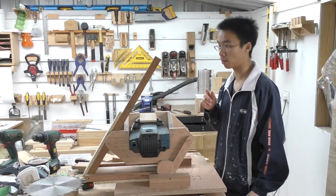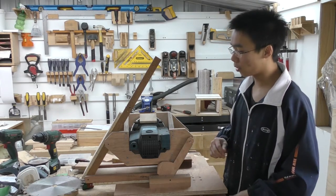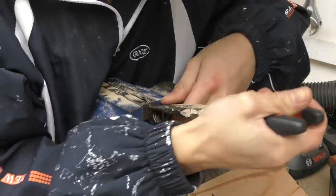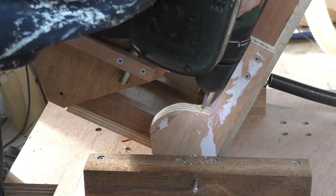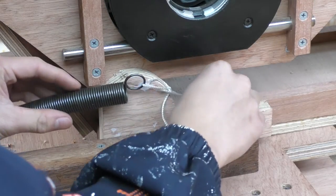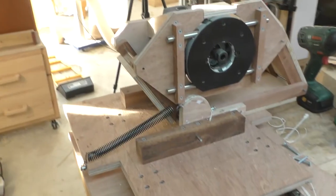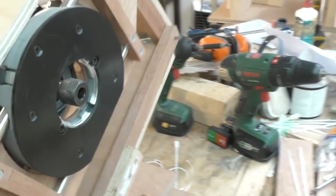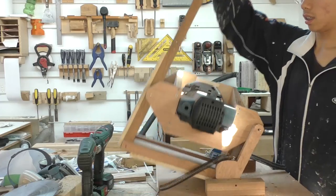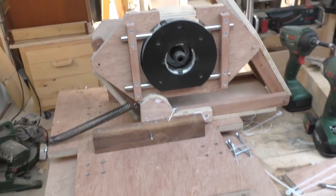With the pantograph mechanism on the plunge base, it is still quite heavy to lift up, considering the router alone is seven kilograms. So in order to compensate for the weight, I'm going to add some extension springs. With the springs added it is now a lot easier to lift up, but still not as easy as I imagined it would be. At least now it goes in both directions, so in the next video I'll show you how I made the table and also the template holder.